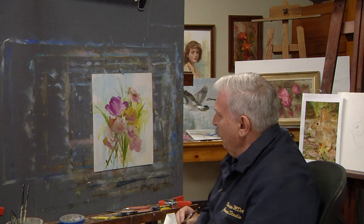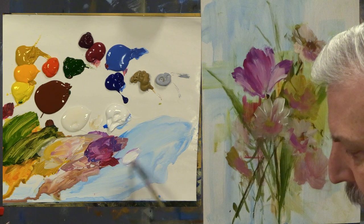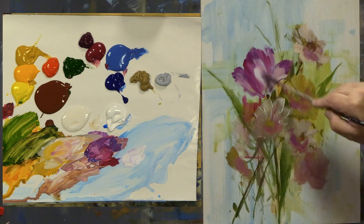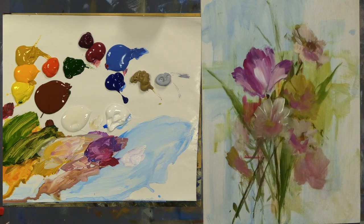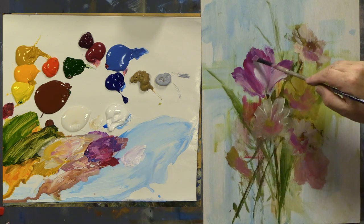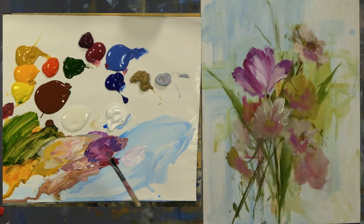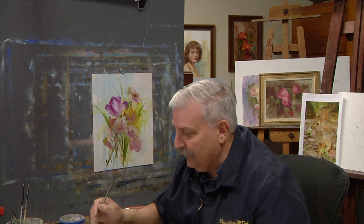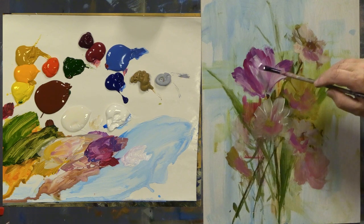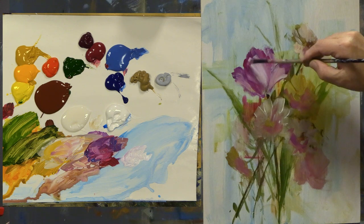If you want longer working time, add some open medium. Open medium will also make your colors a little bit more transparent — it takes away their power a bit. So if you have a tendency to be heavy-handed with white, the second you grab white it starts to become opaque. You can stop some of that right now just by adding a little bit of this open medium. What I'm doing here is building up the front round part of the tulip right here, but I'm also doing quick little strikes to leave some streaking movement.